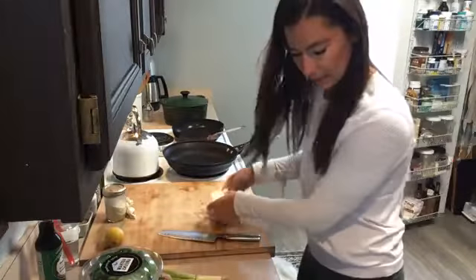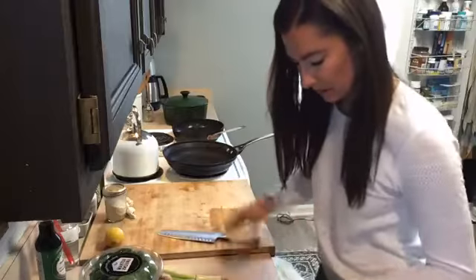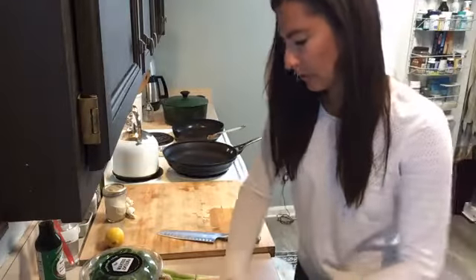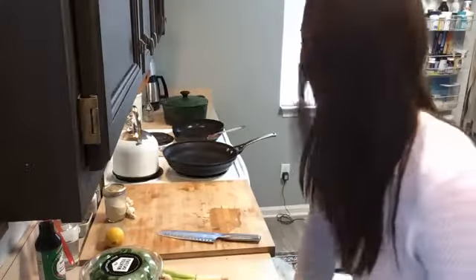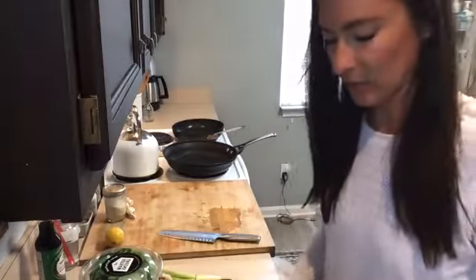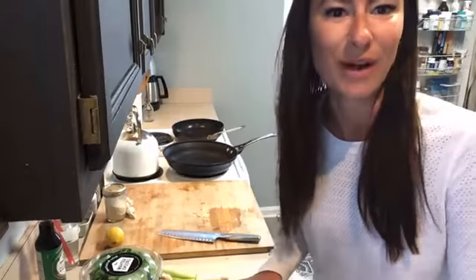Just lay it out like this on the paper towels, fold it over, and then put something heavy on top to press out that water. I'm going to put my Le Creuset on it. You can use a cutting board or something heavy — anything that puts weight on it to press out the water. You can do this ahead of time if you plan ahead.